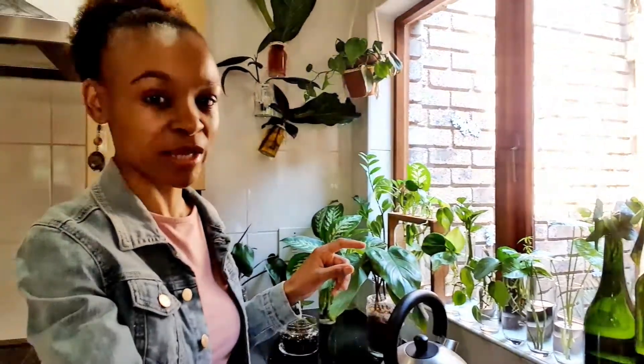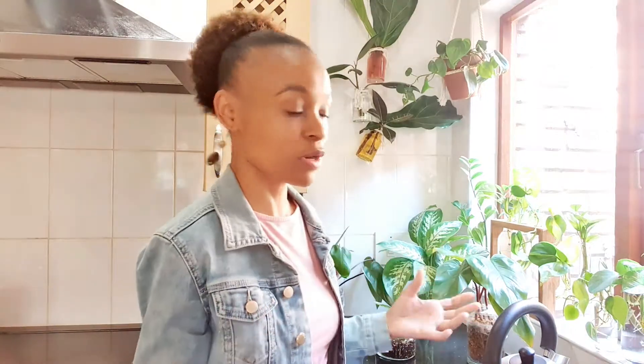I've chosen this corner simply because it has a beautiful bright window. I get a lot of indirect sunlight through this window — it's bright all throughout the day, but I don't get direct sun at all. I just get bright light throughout the day.